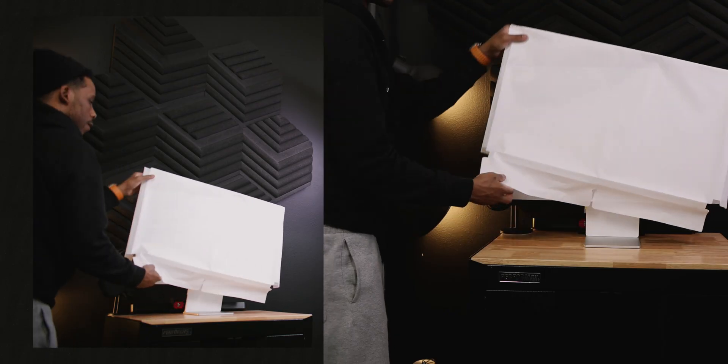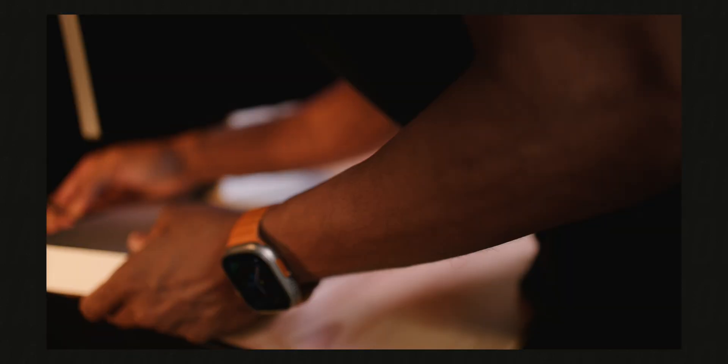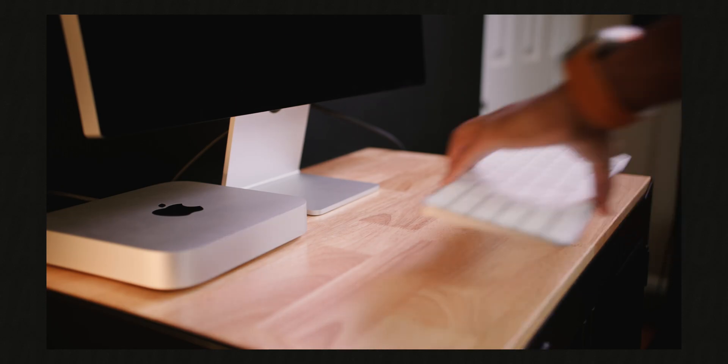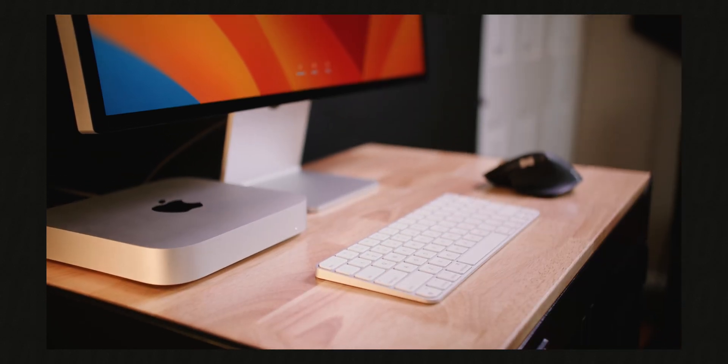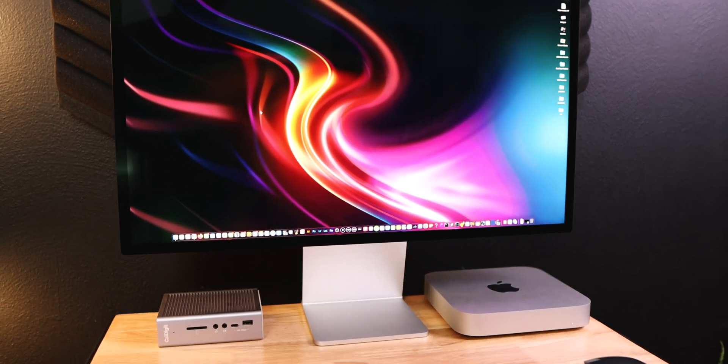The next thing in this setup is the Apple Studio Display — a 27-inch 5K Retina display with a 12-megapixel ultra-wide camera that has Center Stage, three mics, and six speakers with spatial audio, 600 nits of brightness, and 1 billion colors in a P3 wide color gamut.